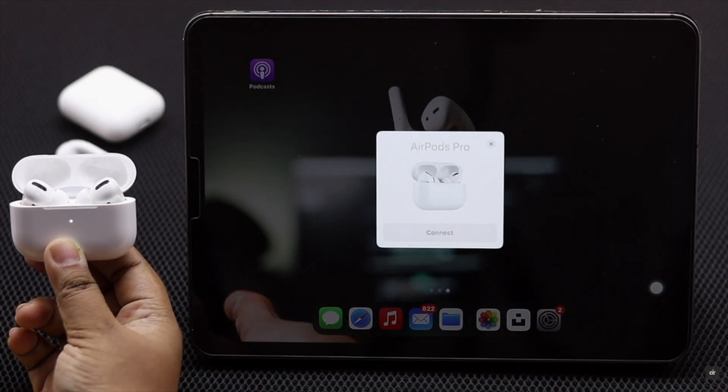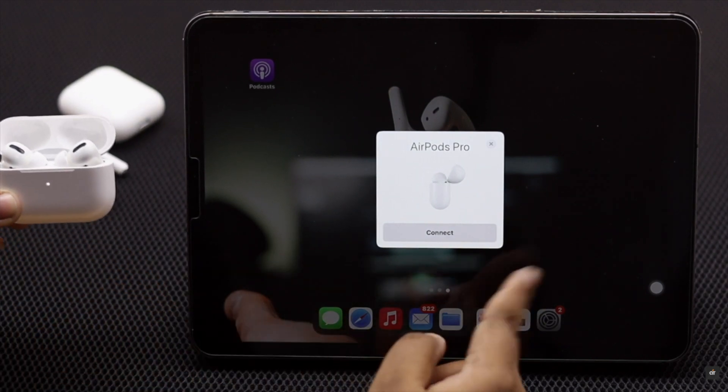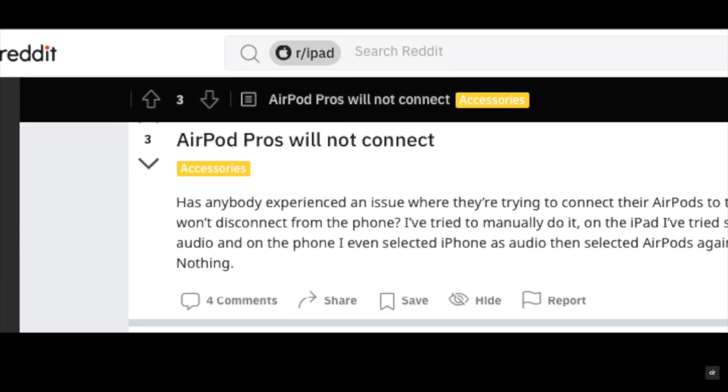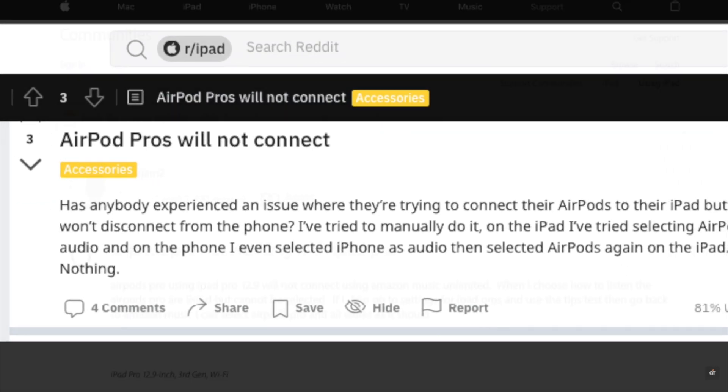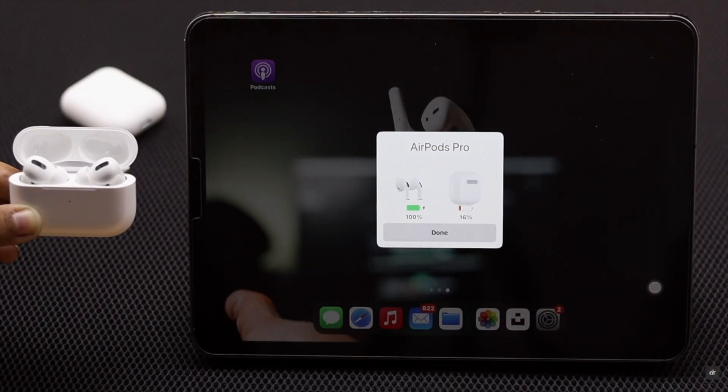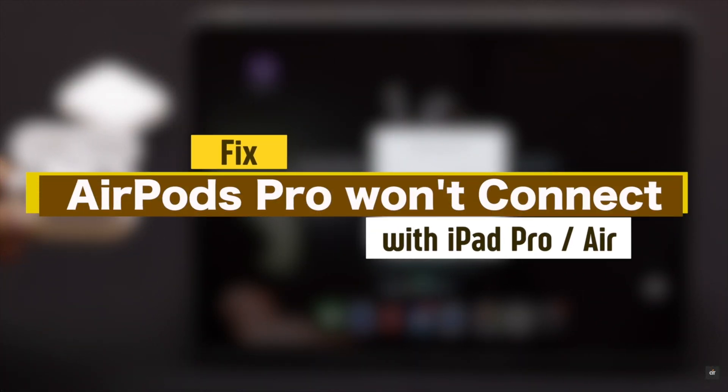AirPods Pro works great with various Apple devices like the iPad, but unfortunately many people complain that they are not able to connect their AirPods Pro with their iPad, or even if it's connected it's not working. In this video we will show you how you can easily fix AirPods Pro won't connect to iPad Pro or Air.